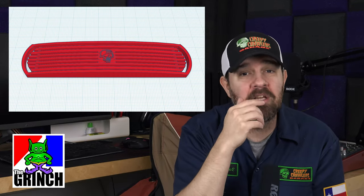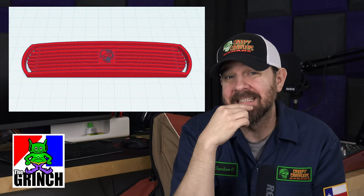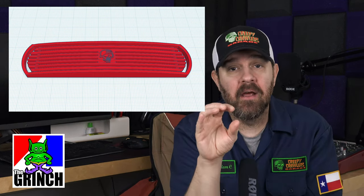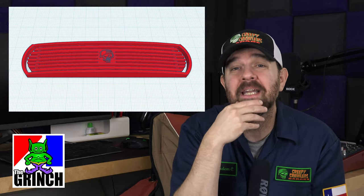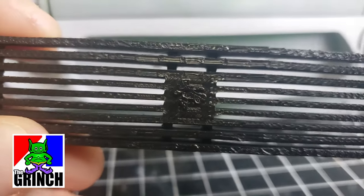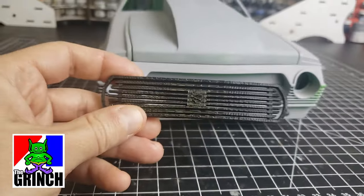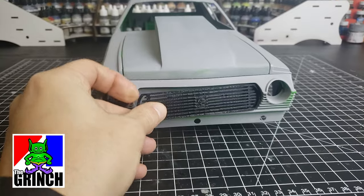I think that looks pretty good. The only question is whether my printer can actually print that small a detail. So I went ahead and printed it out at 20% infill again, low res. If it could print the detail it would, and it couldn't — and that's okay. At the end of the day I can send this off to be printed by a shop that can handle that kind of detail. But for now, we can at least place this in and see how it's going to look, and I think it's going to look pretty good.